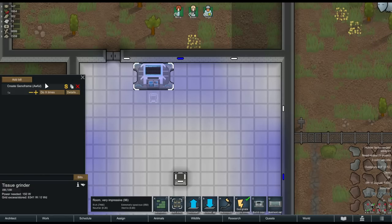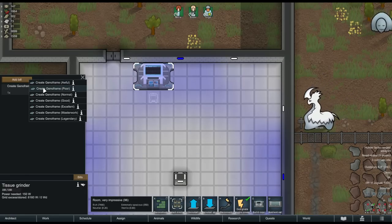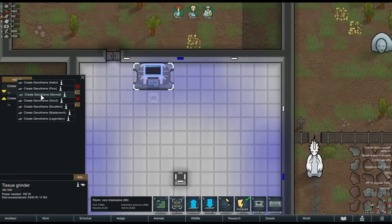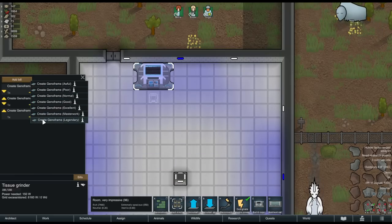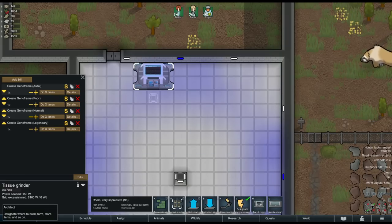The tissue grinder is where you will create GenoFrames, the blank scaffolding for your hybrid. Unlike other things you produce in RimWorld, you actually select what quality you want to produce here, and that determines what ingredients it's going to need. Producing one awful GenoFrame requires one corpse — human or animal, it just has to be fresh. To produce a higher quality GenoFrame you have to combine two lesser quality GenoFrames. For example, to produce a poor GenoFrame you'll make two awful GenoFrames first, then combine them into one poor GenoFrame.